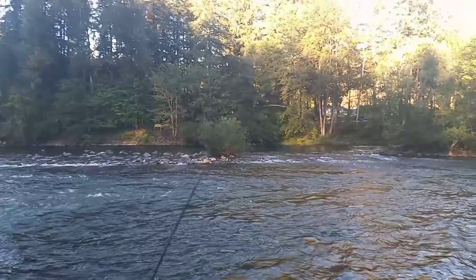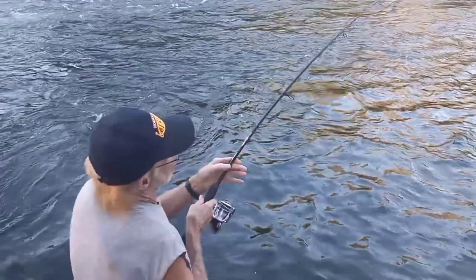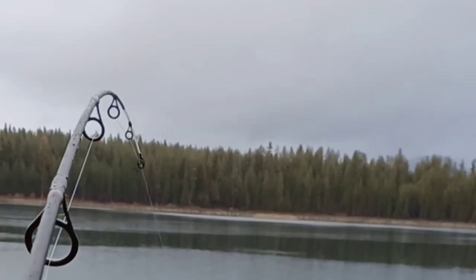It looks like you guys are headed out steelhead fishing. Today, we're going to cover the basics of steelhead plunking, like this rig right here. This is an excellent rig to know for if you just want to show up to the river, sit out a chair, throw the rod out, and simply wait for the bite. We'll show you a couple different ways to maximize your success.